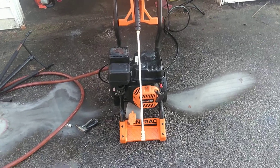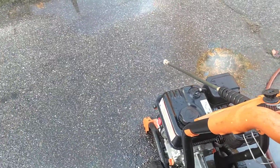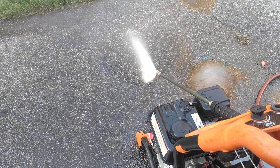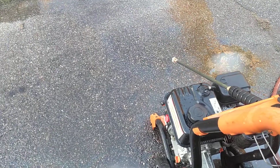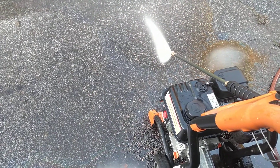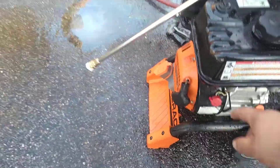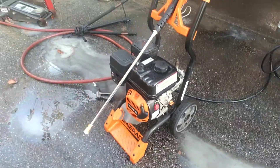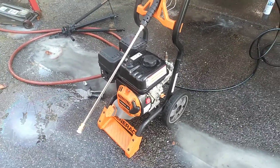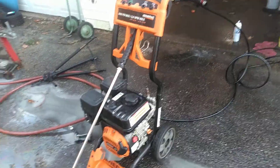Let's go. All righty, here we have a Generac 2800 PSI, two and a half gallon a minute pressure washer.